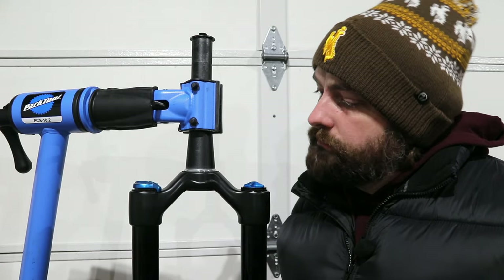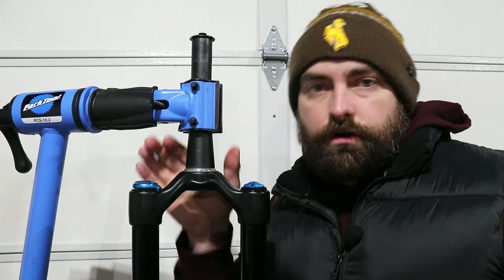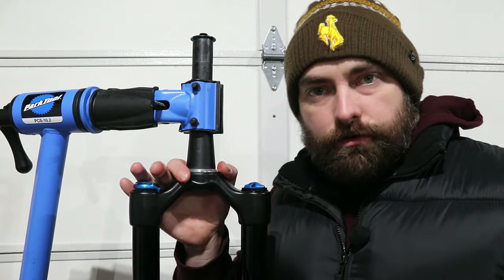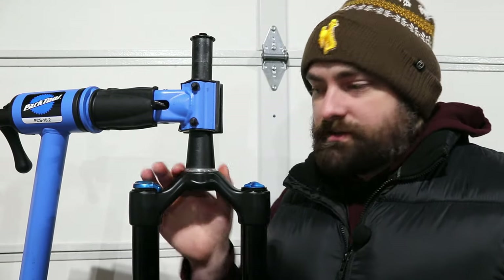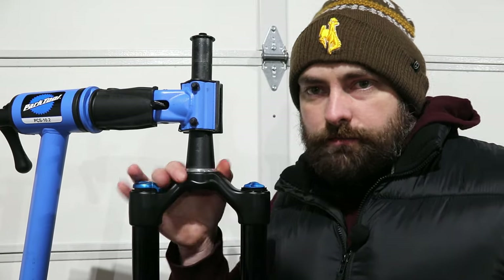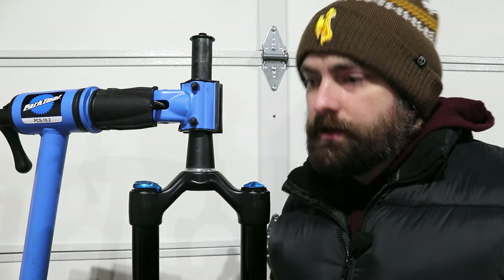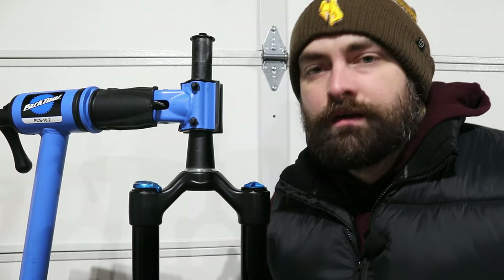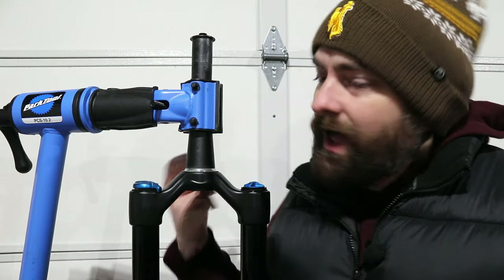We're going to be removing this with things you can get from the local hardware store. However, it's always the best bet to take it to the local bike shop where they have the right tools and knowledge — it's always nice to support a local small business. But maybe they're closed, you don't have a local shop, or you're just an avid DIYer. Whatever the case, these steps are going to help you remove and install it.